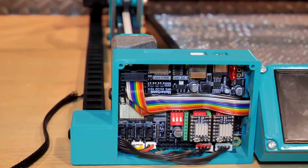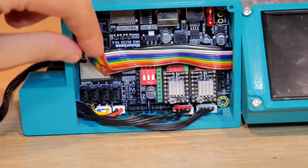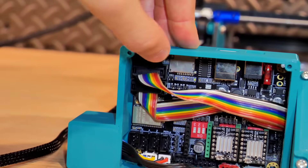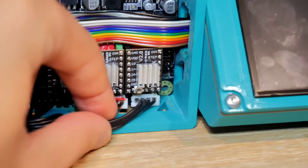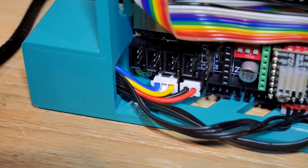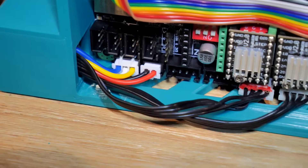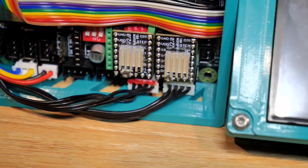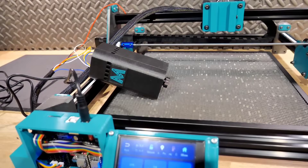Pour la connexion des éléments, c'est simple : le fabricant de la carte mère a mis toutes les informations sur son site, et vous pouvez aussi vous référer à cette vidéo où j'ai câblé les deux moteurs, le laser et les câbles d'alimentation pour l'éclairage. Avec le laser en description, un câble est déjà fourni, vous n'aurez pas à en bidouiller un vous-même. Vous pourrez même le rallonger si vous souhaitez faire une plus grande machine.